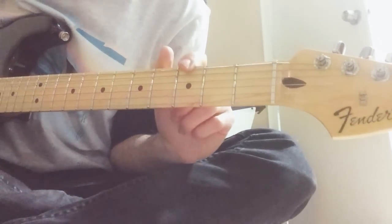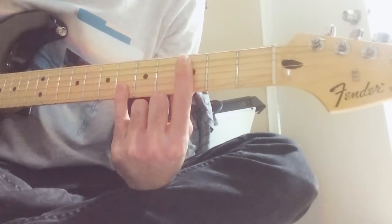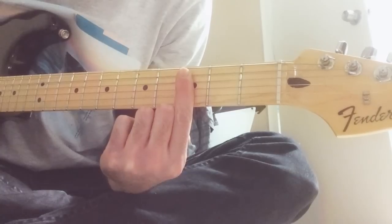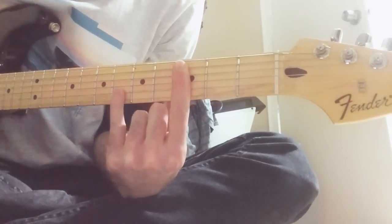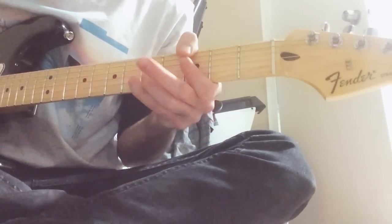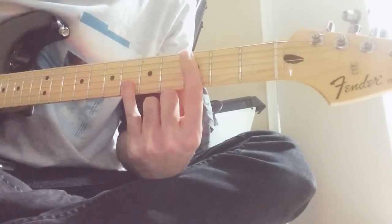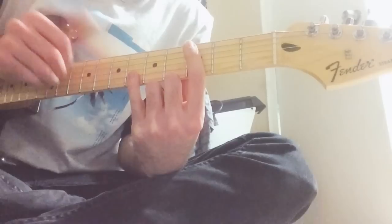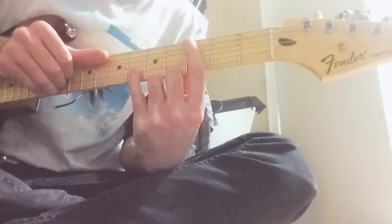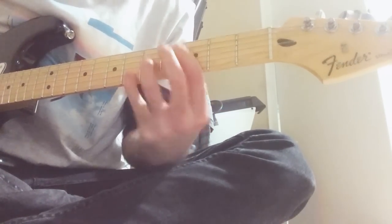Let's learn that. Start with a G bass note, then you pick this chord which is the fifth, fourth, third string and the second string down here. So you go bass, chord, and you just mess around with this chord with your right hand.